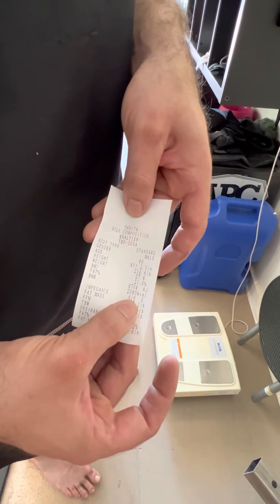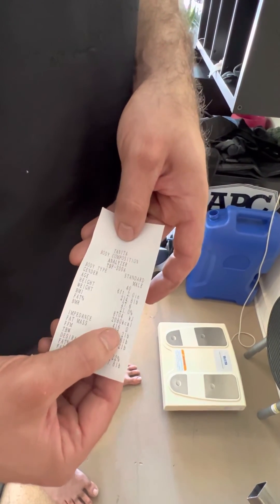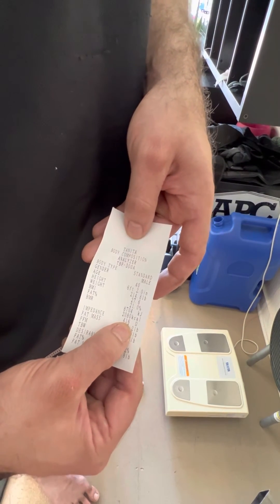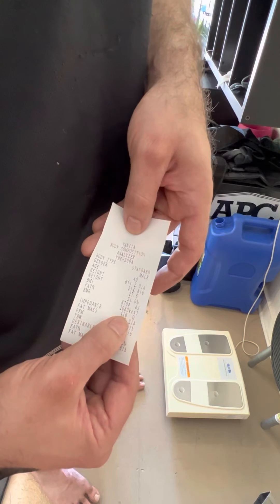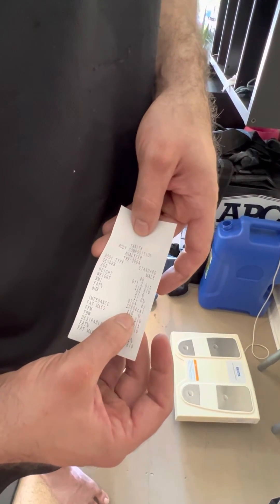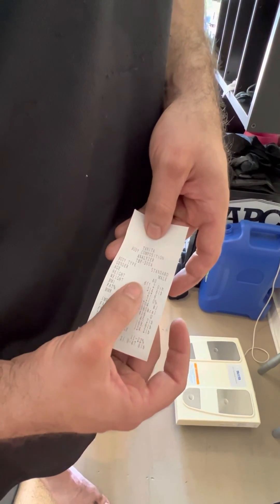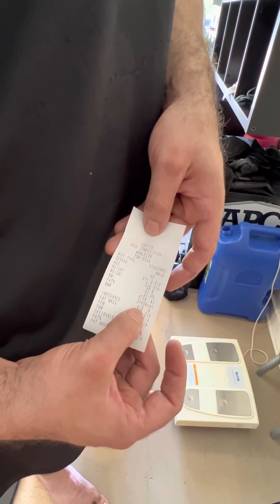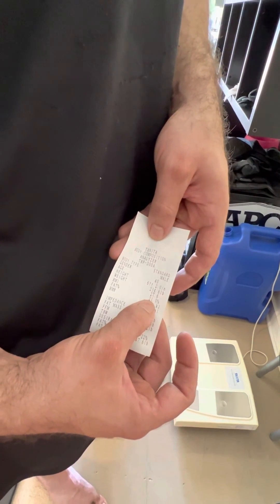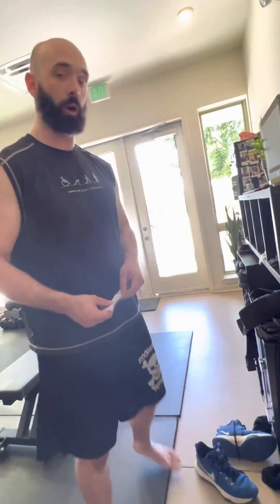I'm at 416 right now, which is really arbitrary. What I'm looking for is a dataset for myself of around 20 measurements. I should then have a pretty good idea of what my normal impedance level is. I'm going to track that impedance level so I can correlate it with my body composition and see what changes have been made — because if I have similar impedance numbers but different body composition numbers, that's a good indicator that something has changed. And that's pretty much it. Hopefully that's helpful.